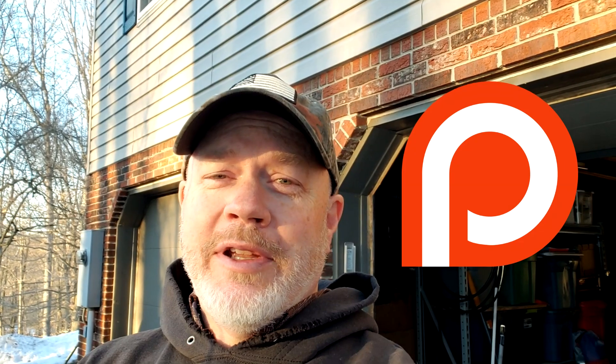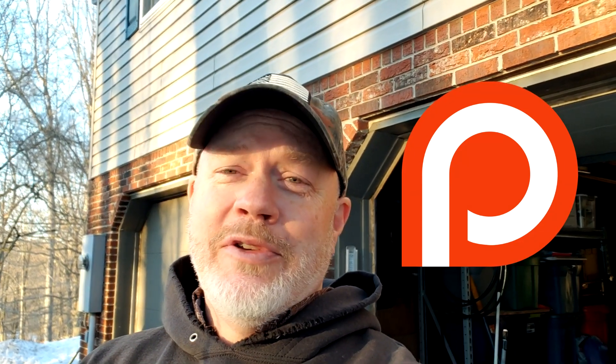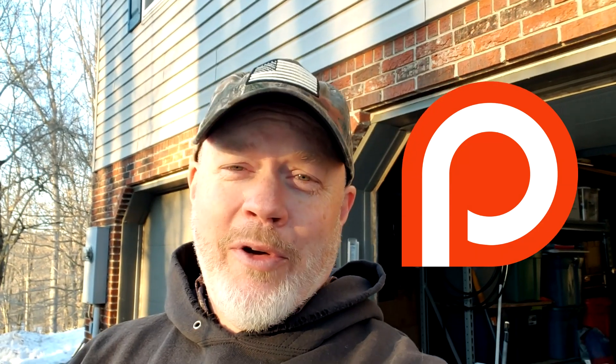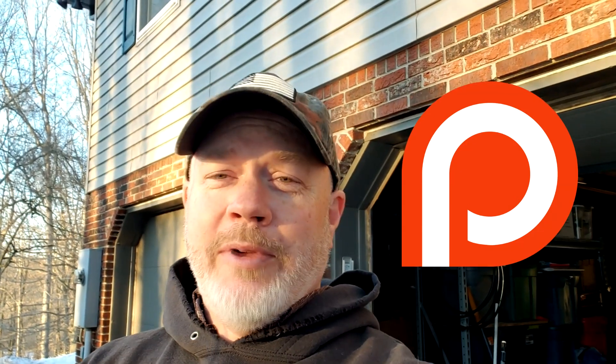Hey guys, Scott here for the Mental Metal Channel and mentalmetaldetecting.com, and I'm now on Patreon. If you guys wanna go over there and check out my Patreon page, I'll put a link in the description below. For as little as a buck a month, you can watch these videos ad-free, and the higher up you go on pledges, the more cool stuff I'm giving away. I'll hit you up later in the video with more information on my Patreon page.